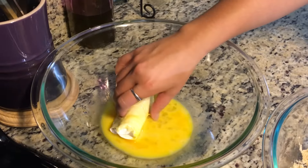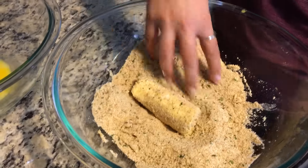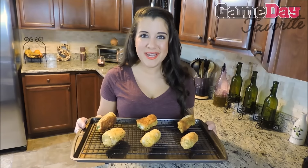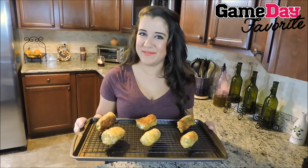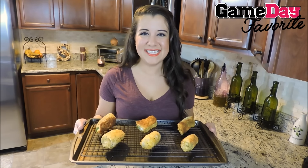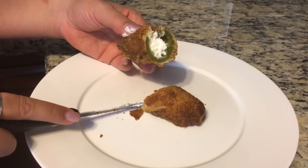After that we are going to give it a nice dunk in an egg wash, into some breadcrumbs and into some hot oil on the stove. You are cooking each side of the jalapeno for just a few minutes to brown all sides before they go into a 375 degree oven for about 10 to 15 minutes.